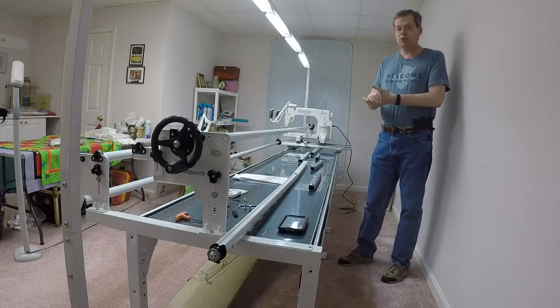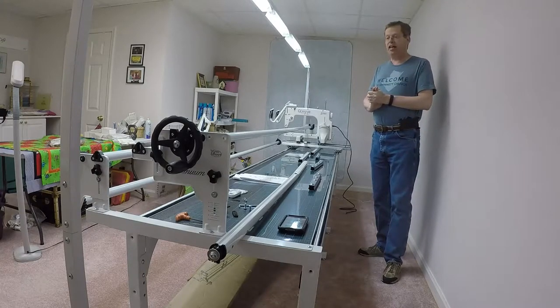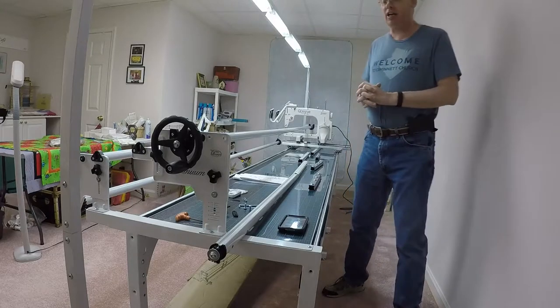Doug's back here again. Just when we thought we had this whole table assembled, turns out we got one more piece to install. I'm going to do that right now as kind of an addendum to my original assembly video.